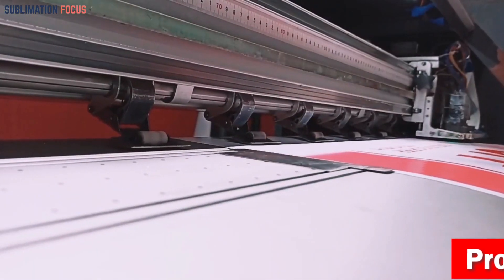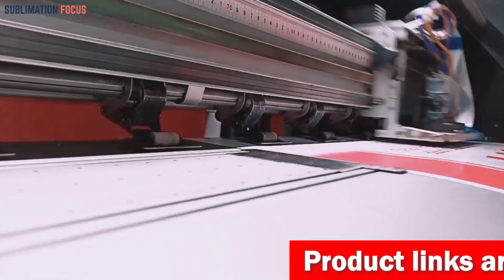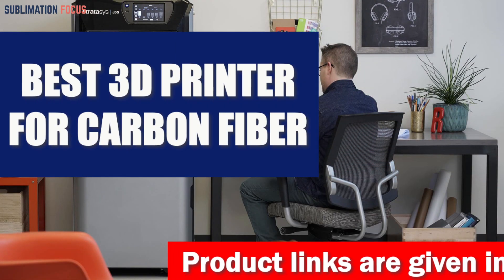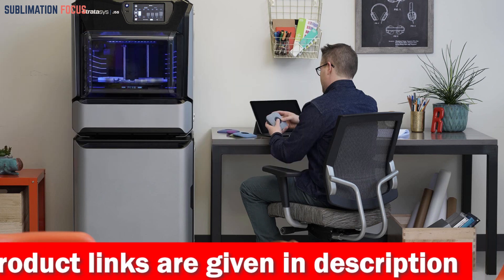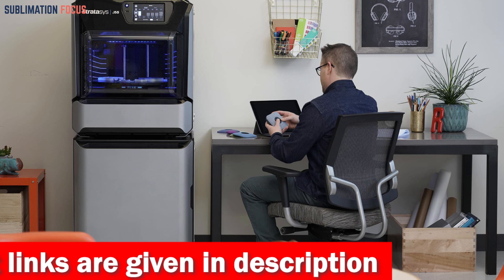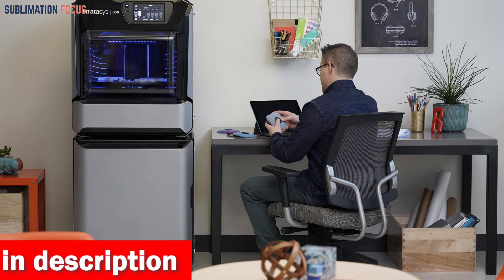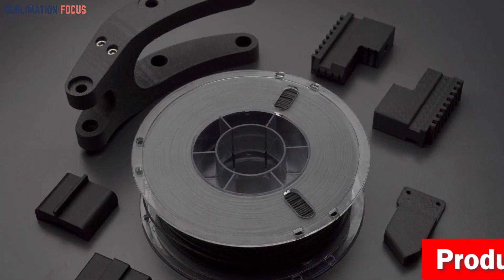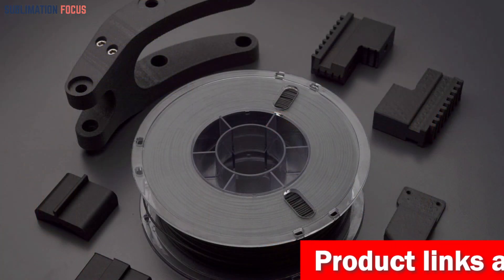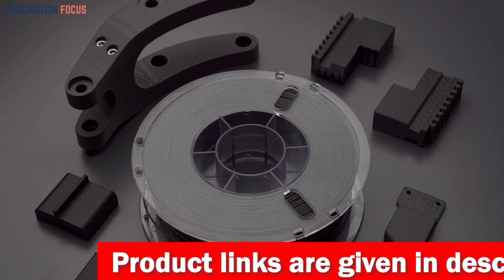Hello everyone and welcome back to another exciting video of the Sublimation Focus. In today's video we're going to be talking about the best 3D printer for carbon fiber. This incredible printer is primarily for users looking to use the 3D printer for more than just printing, but also for producing parts that require higher strength and durability. We've compiled a list of the best 3D printers currently available for carbon fiber.